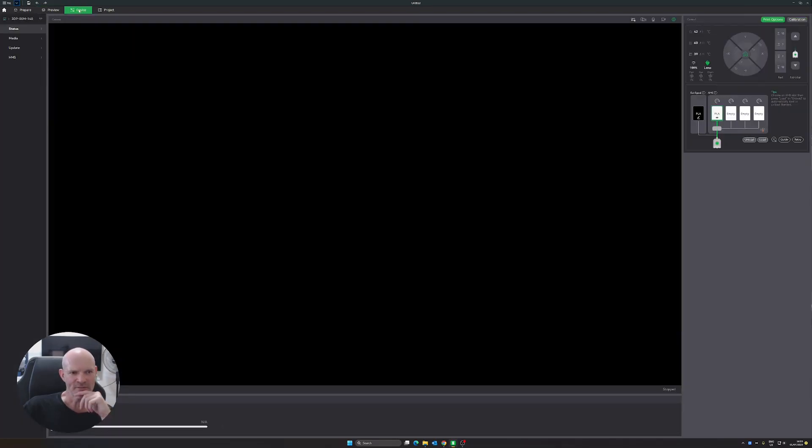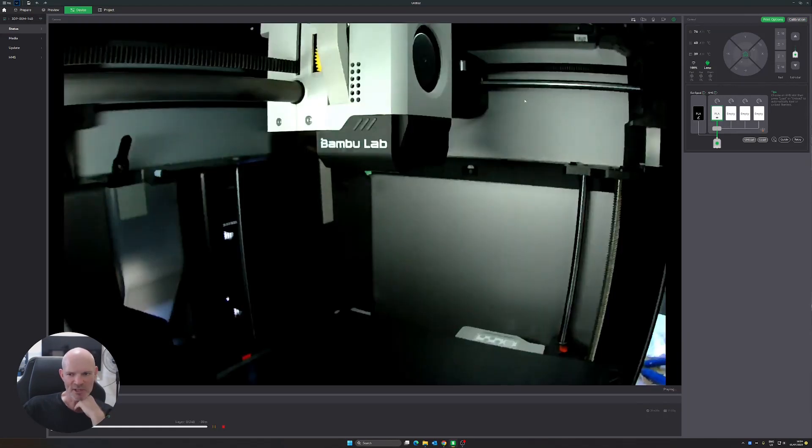We can send this now to the printer. Here we've jumped to the device tab automatically. If we start the camera, you can see the Bambu Lab X1 has an inbuilt webcam for monitoring.